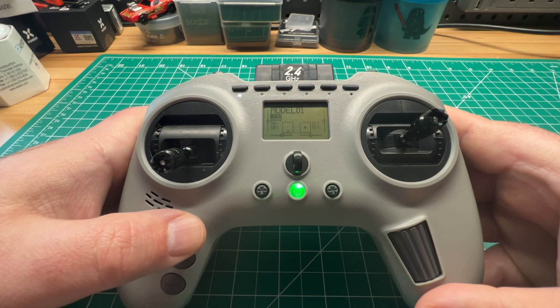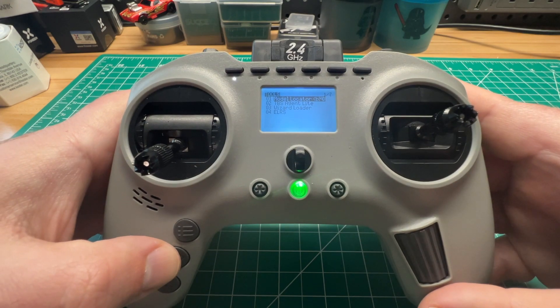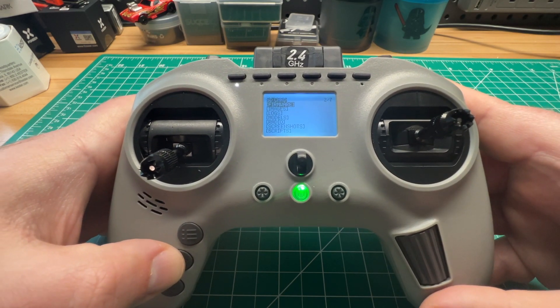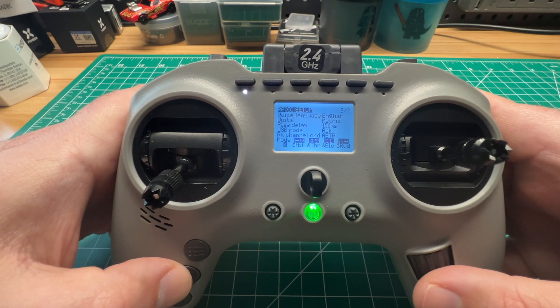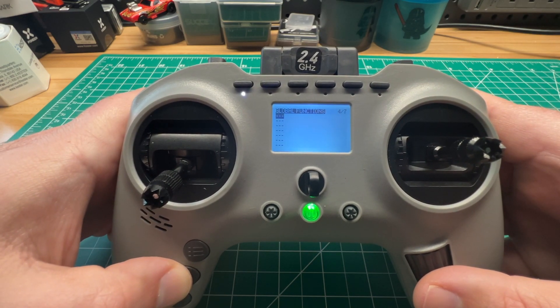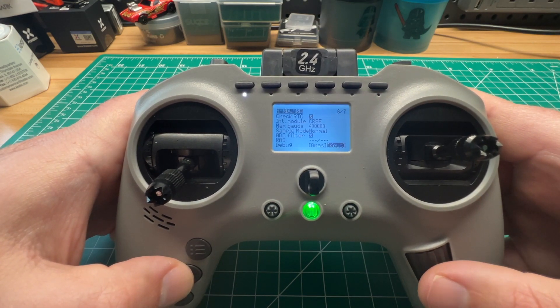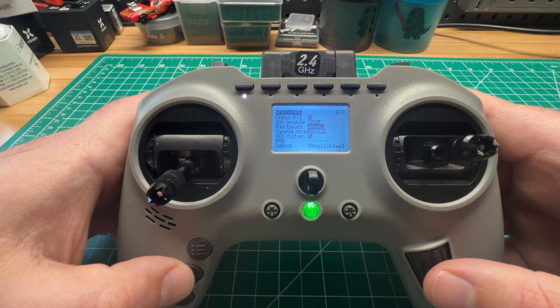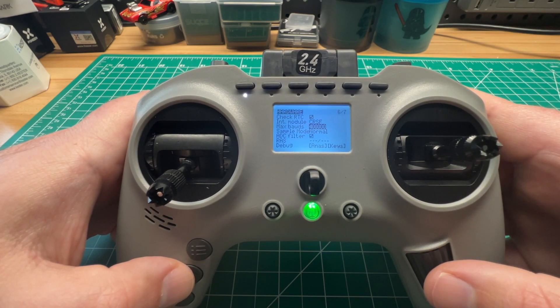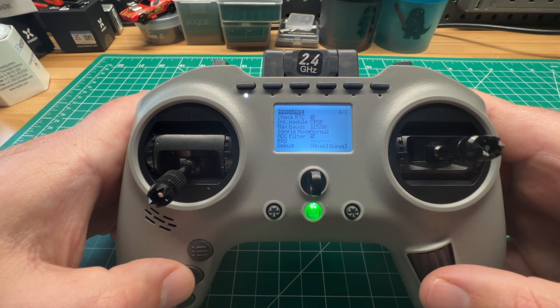You're just going to dive into the main system menu. It's page six — this is where you want to make the change. Mine was set to 400,000 baud rate. I just changed mine to 115,200.